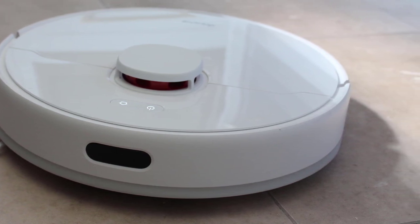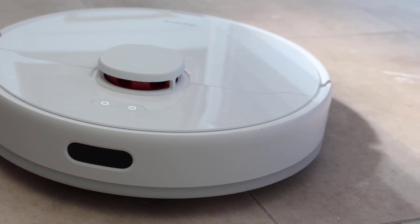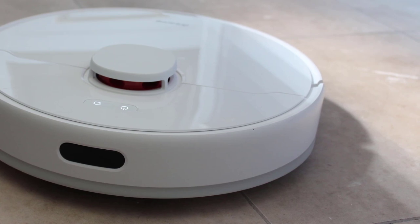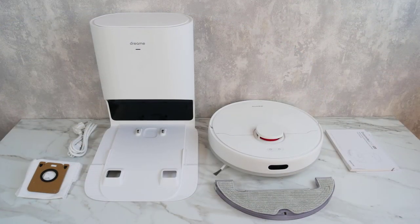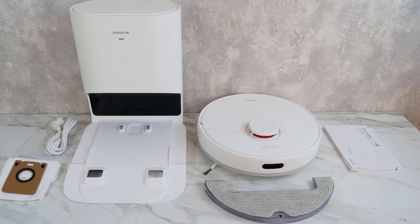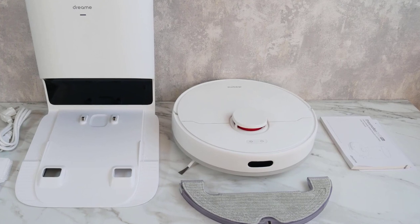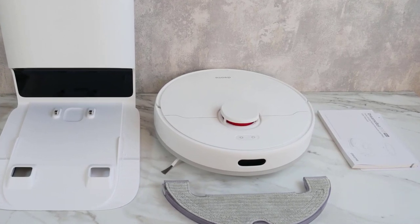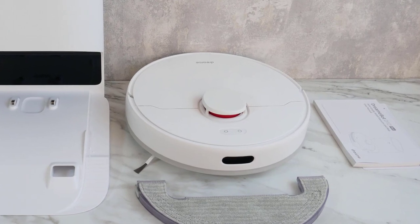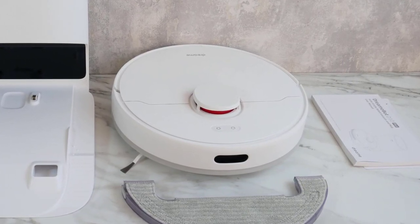Customizing your cleaning experience is easy with the DreamTek D10 Plus. You can control the device via the app and decide where and when it cleans, set cleaning modes, and even place a no-go zone. The device is also compatible with Alexa, so you can start, pause, or stop the robot vacuum with just a voice command. The package includes the D10 Plus, the auto-empty base station, and necessary accessories, making it a comprehensive cleaning solution for your home.